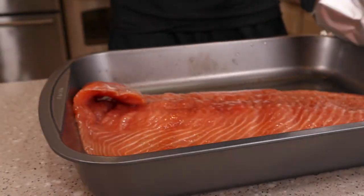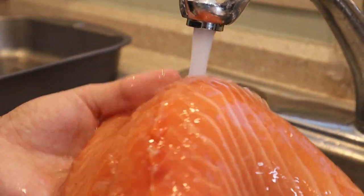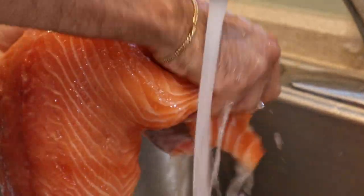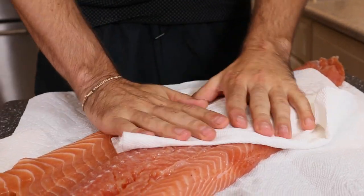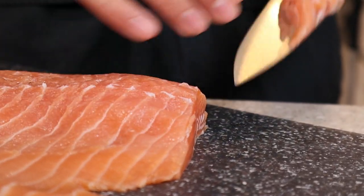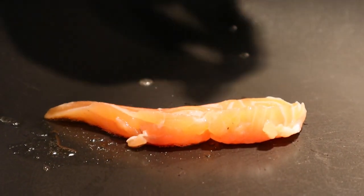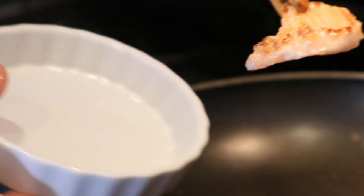The next day you'll notice some moisture has released — this is completely normal. Gently rinse under cold water and pat extremely dry. After a brine, I always like to test for salt content, so I slice off a piece and cook it up. You can always give it a soak in case it's too salty.